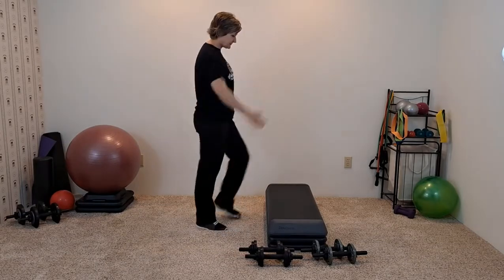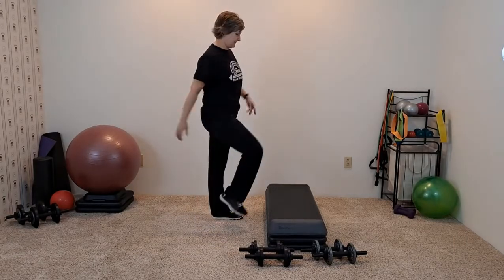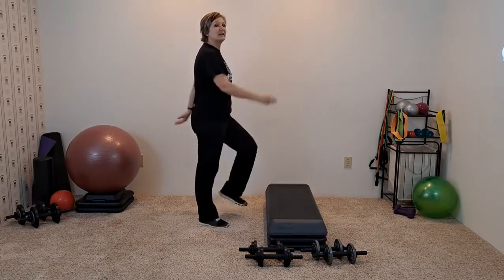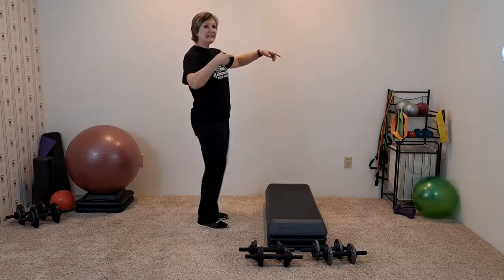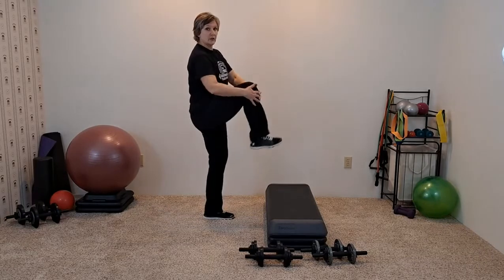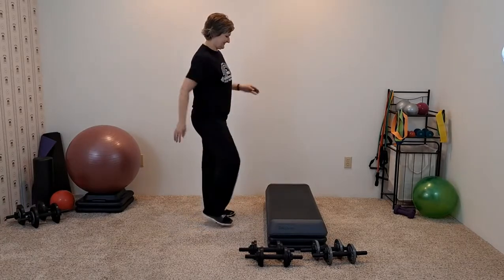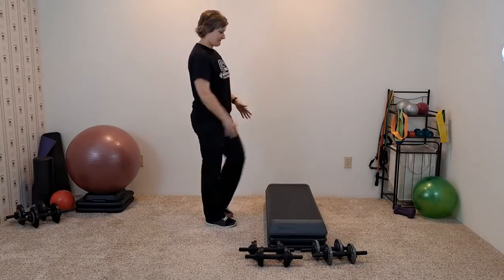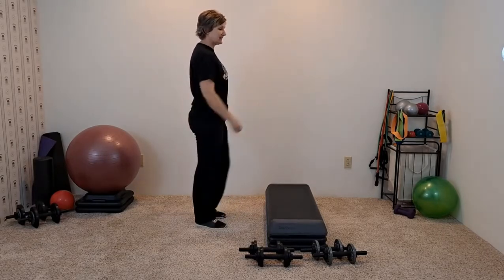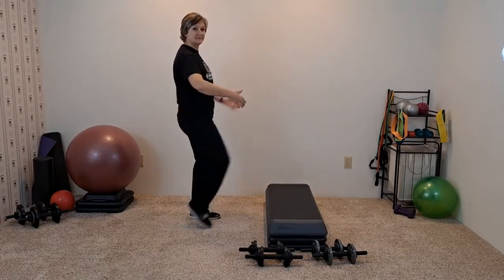Let's march it. You're nice and tall, shoulders are back and down, starting to draw that navel back toward the spine. Give me three marches: one, two, knee hug. Hug it in. So we're starting to loosen up the glutes, the hamstrings, the low back. Stay nice and tall, don't round the shoulders.